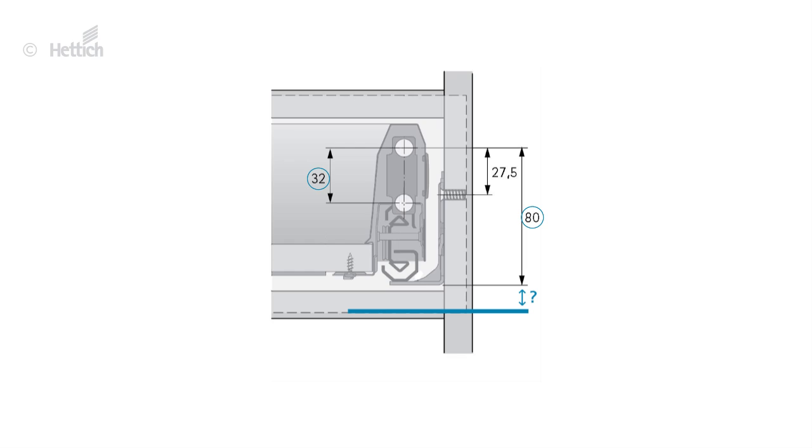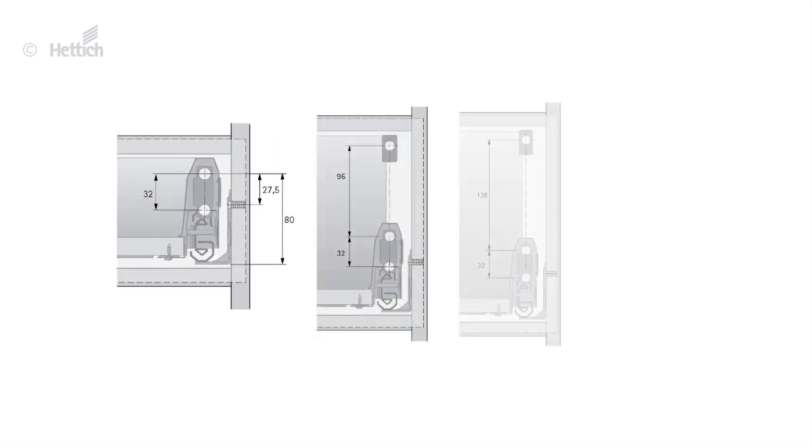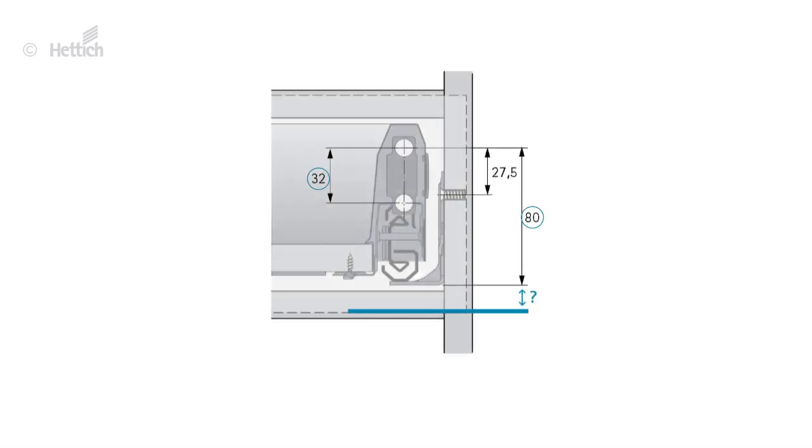Additional fixing positions for railings, topsides and design sides for pot and pen drawers lay on one line: 96, 128, 160 or 192 mm above, always in a 32 mm grid — easy to remember. The mentioned overlay or space below the drawer can be chosen as required, but it should always completely cover the drawer bottom.